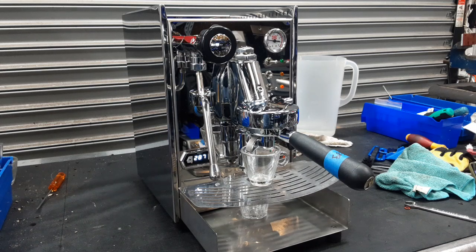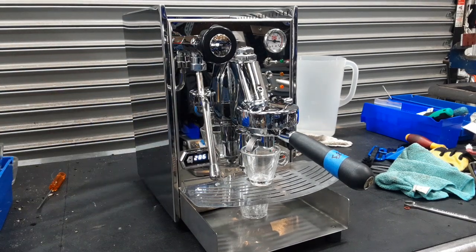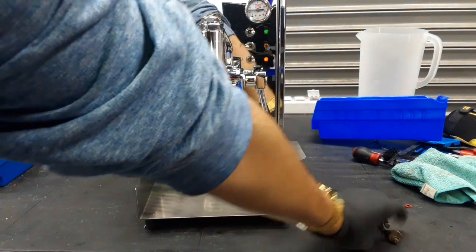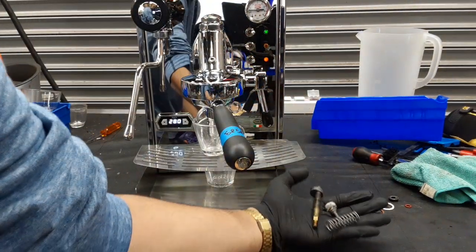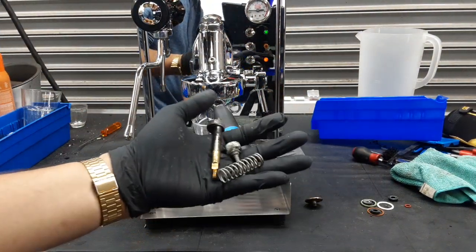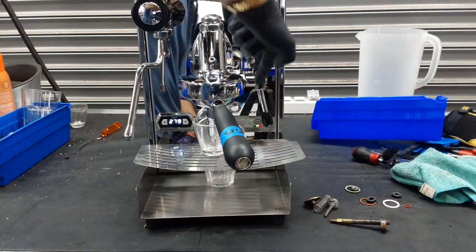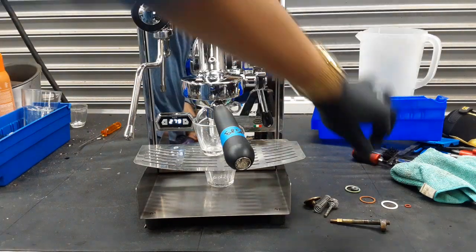For this machine we did a bit of work, as we had to completely disassemble the whole E61 group head and then replace some parts. Here we have some of the parts of the E61 group head — this goes inside the group head itself. These ones right here we had to replace as they were worn out. Some of the gaskets that were already here were also wearing down, so we replaced those as well.